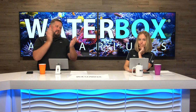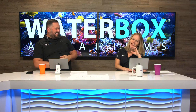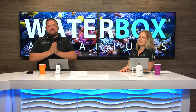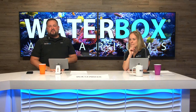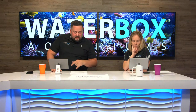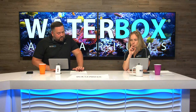Every week we have a segment called Ask Jess — our local knowledges expert. You can pick her brain by emailing askjess@waterboxaquariums.com. First question is from Troy: is there a way to kick-start coralline algae growth, and what is the difference between LPS and SPS — do they mix?